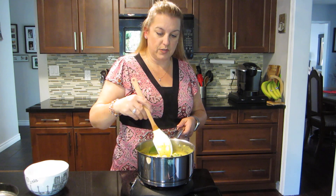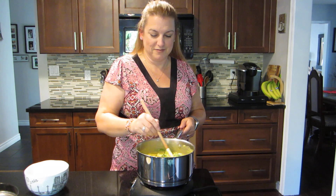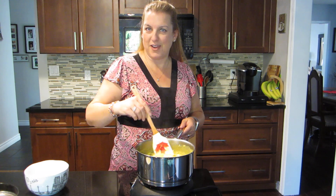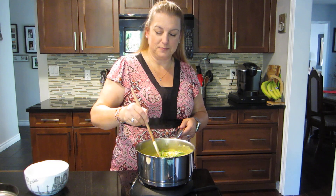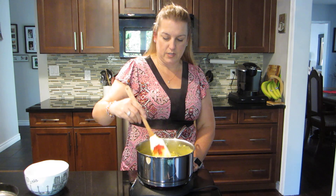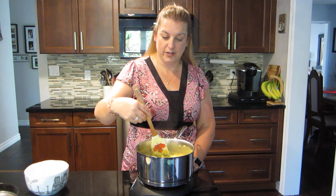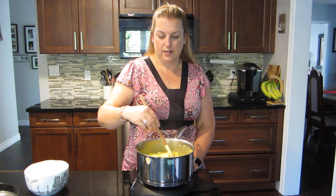This is a really hearty, unique soup — I don't think a lot of people have had dill pickle soup. And it's vegan, surprise surprise — everything I make is! My son is a huge dill pickle fan and he's going to love this; he loved it the first time I made it years ago. My husband on the other hand is not a fan, but he's working out of town today, so I figured I'd make something my son can enjoy.